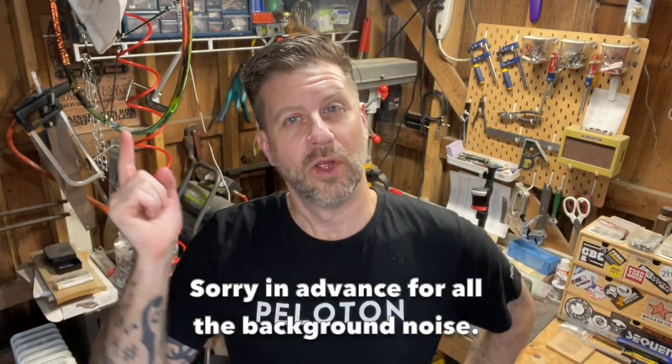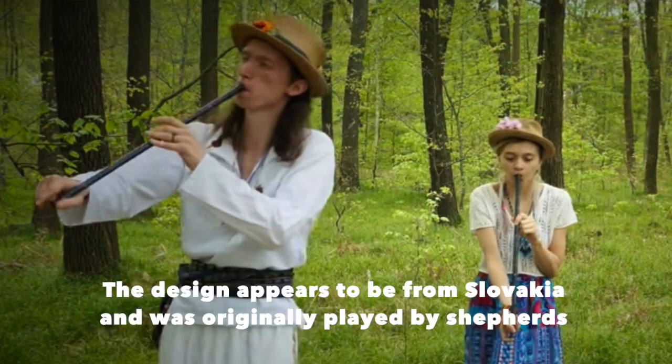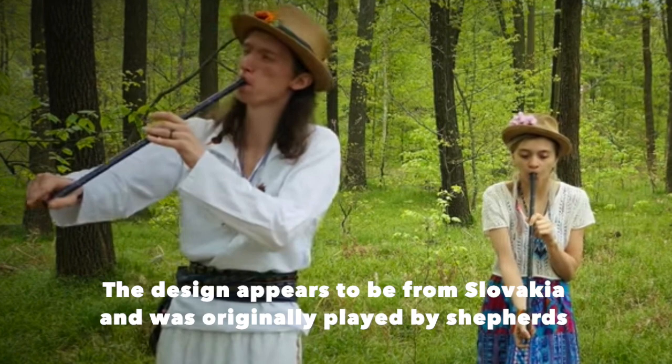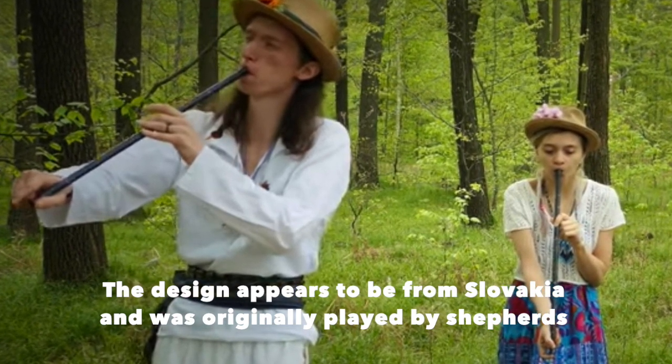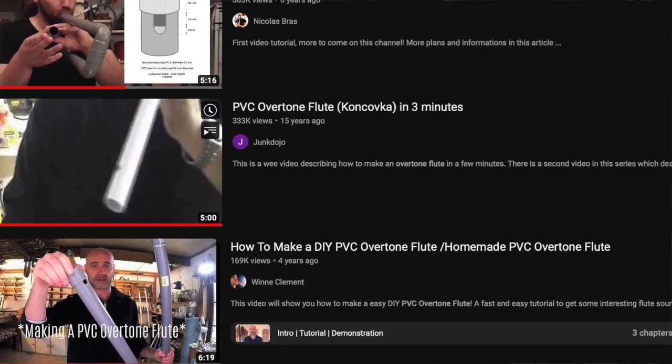Welcome back to the channel and the workshop. Today I'm going to attempt to make an overtone flute. If you haven't heard of one, I hadn't either until recently. They're popular in Eastern Europe. It's a type of flute with no holes — you change notes with breath pressure. I found tutorials online and they seem very easy to make. All the tutorials were in millimeters, so I converted everything to inches.